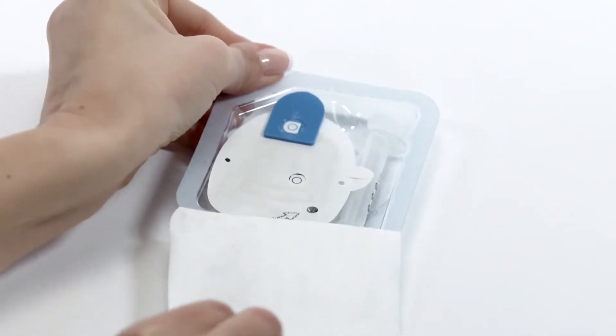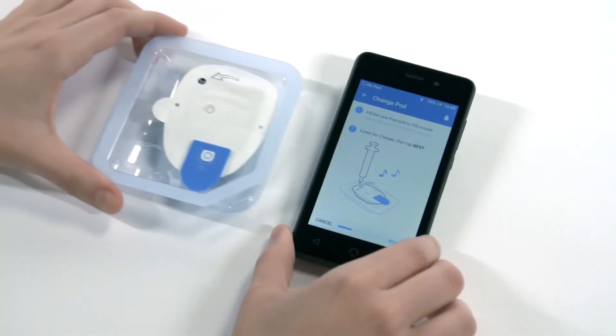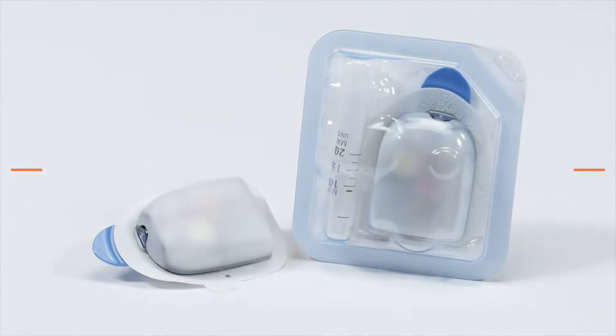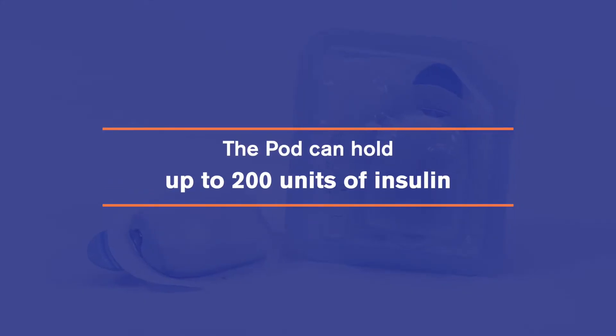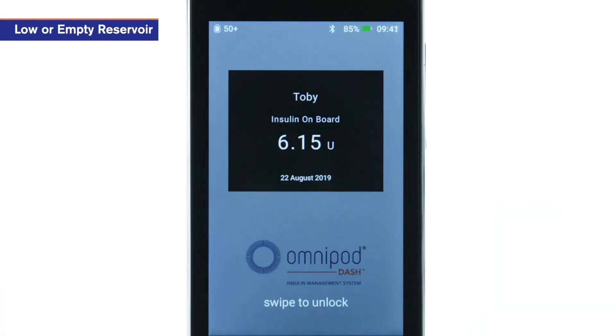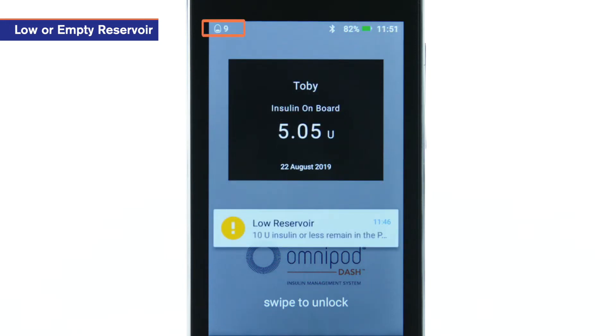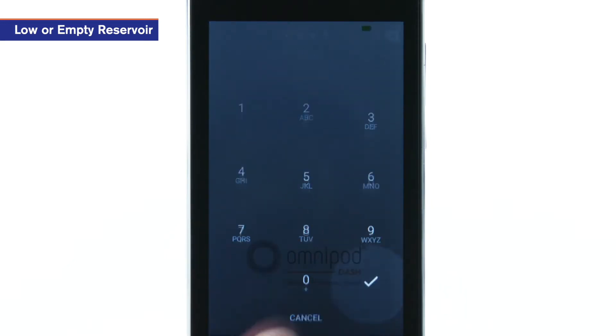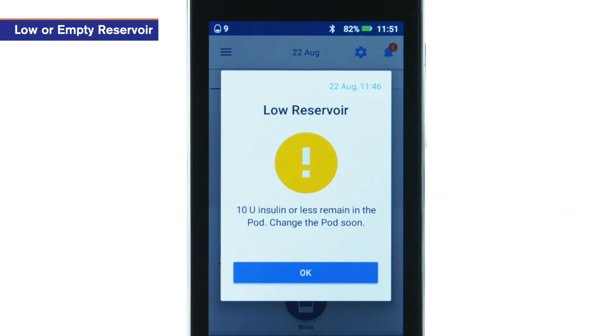A pod change is required for several reasons. First, a low or empty reservoir. The pod can hold up to 200 units of insulin. When the pod's reservoir contains less than 50 units of insulin, the icon on the status bar of the PDM changes to indicate the exact amount of insulin remaining. The PDM alerts you when the reservoir is low and suggests the pod change.